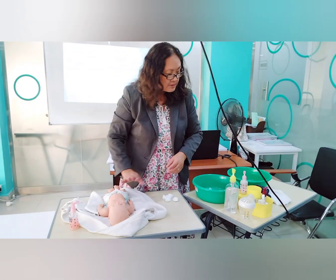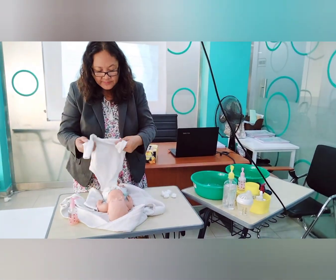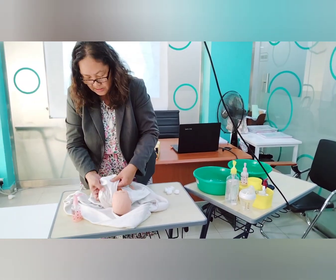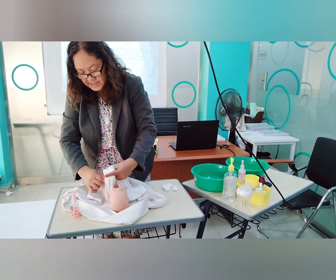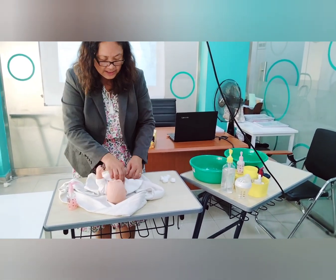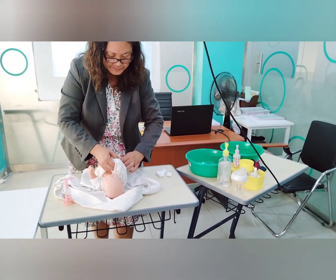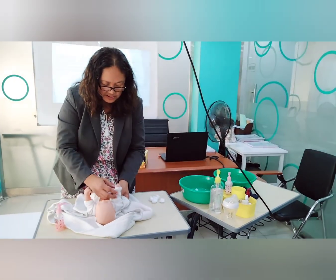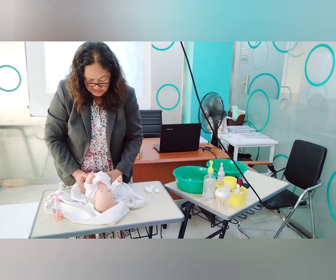Get the new baby dress and put it on — place it on the baby's shoulders and put through each sleeve. Work quickly but gently, then fasten the buttons at the bottom.